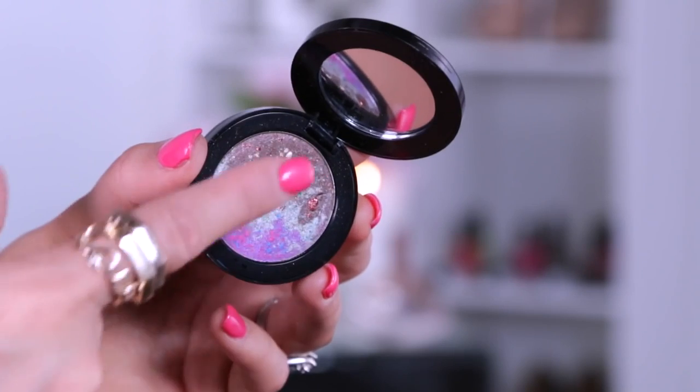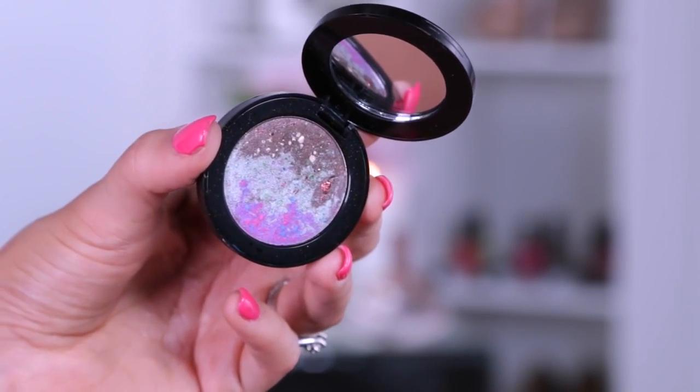Today I'm going to start with the crease. I'm using the Vincent Longo Luna Beach shadow and just going to take the taupe color at the top and wash that onto my crease.